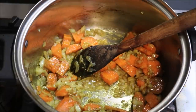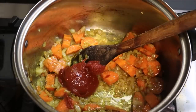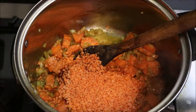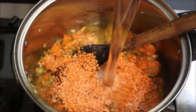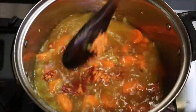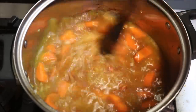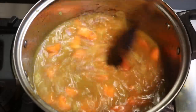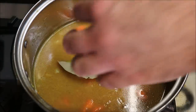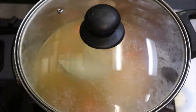Now we're going to lower our heat to low to medium. Add in one tablespoon of tomato paste and one cup of red lentils. Next, add in three and a half cups of cold water. Mix this well through, then add in two bay leaves, put the lid on, and let this simmer on low to medium for around 10 to 15 minutes.